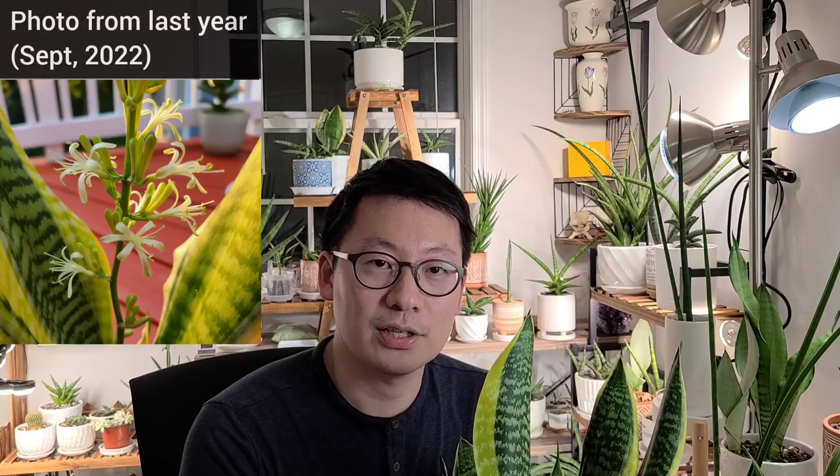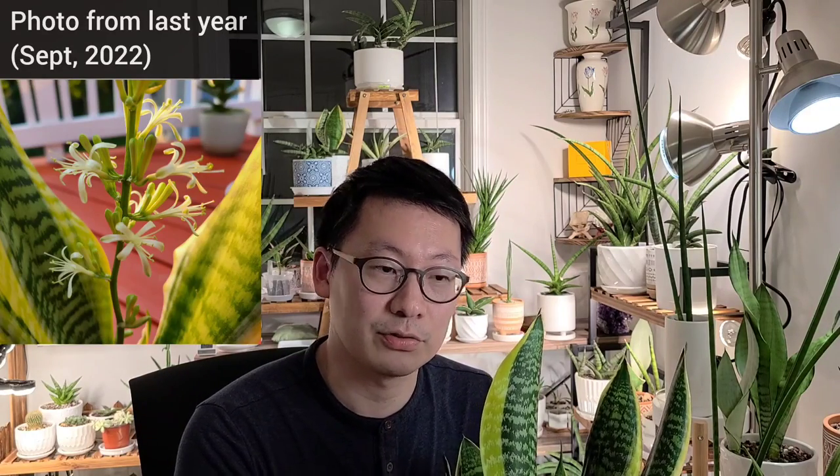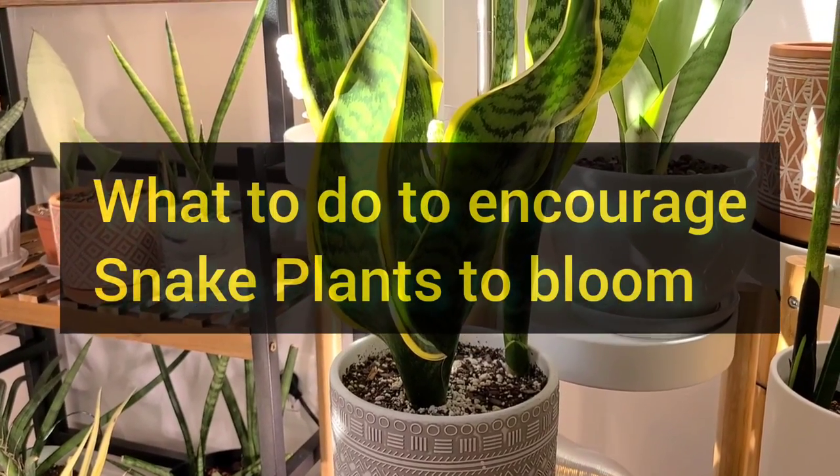Can you believe that? Some people say that you need a bit of luck to make your snake plants bloom, but if it happens three years in a row, it's really hard to say it's solely based on luck, especially if you're growing it indoors. If you are extremely unlucky, your Sansevieria can go decades without blooming. So I hope this video will help you with what you can do to encourage it to bloom.